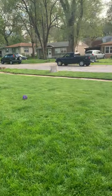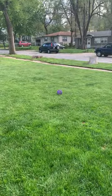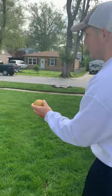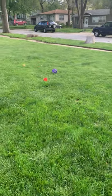That one wasn't that great, but now my friend's going to go and hers wasn't very good either. So now we're just going to keep alternating until we get the ball the closest.